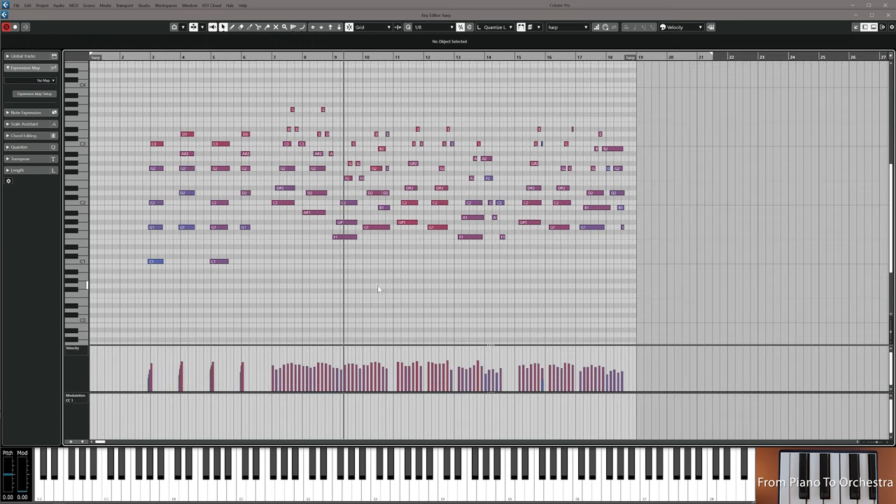Going into the velocities and just redrawing them so they're more soft and even. What you do now is import the harp in your harp track, adjust the velocities, clean up the rolls in the beginning a little bit, then resume the video.